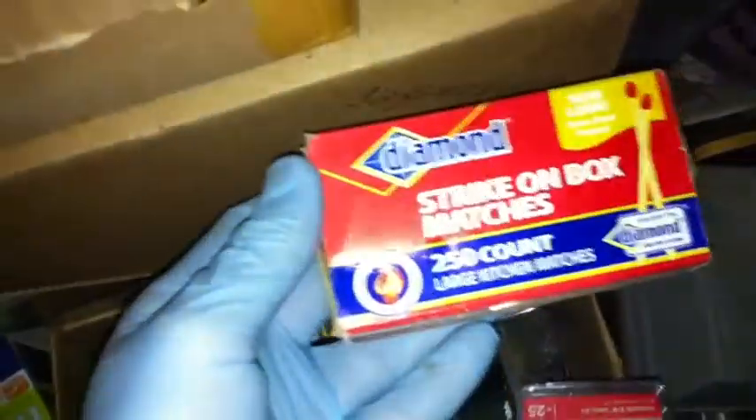I'll show you — these are the matches I'm talking about. For those of you who are not familiar with matches, you look like that — that kind of match. Okay, I'm being silly now.